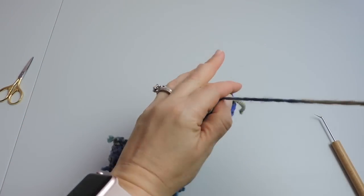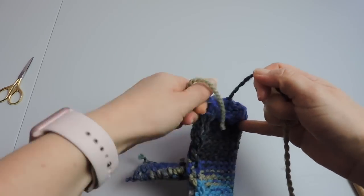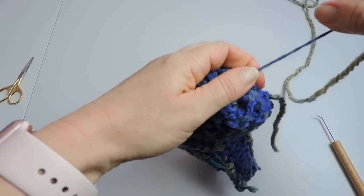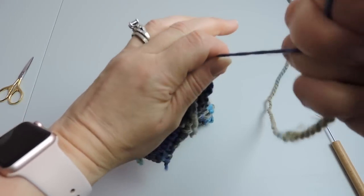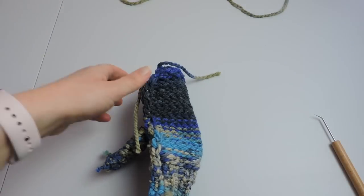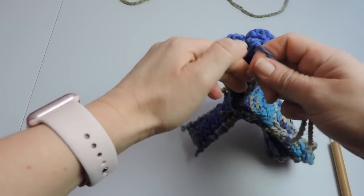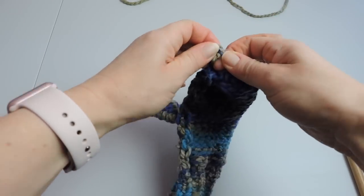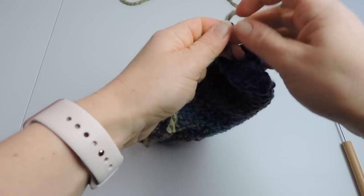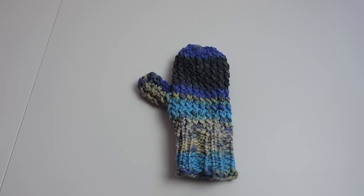Now we're going to pull the drawstring at the top to close the mitten up at the top. Just pull that and even it out the best way you can, then give it a snip and tie it up at the top — make a knot. Now you can sew your loose ends into the mitten or you can also snip it with a pair of scissors. Do whatever works for you, and that's going to do it for our mitten.